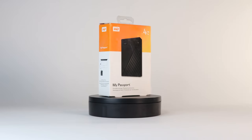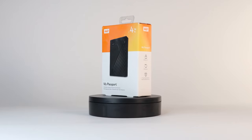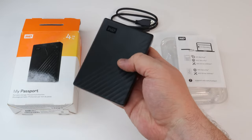We know your data is important to you, so we built the drive inside to our demanding specifications for durability, shock tolerance, and long-term reliability. Then we protect the drive with a durable enclosure designed for style and protection.